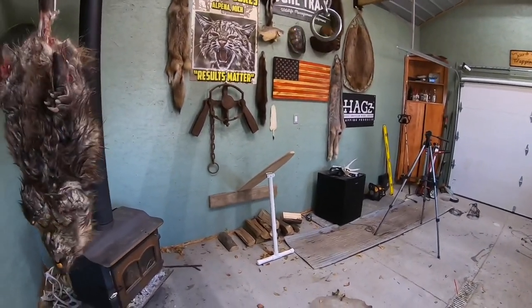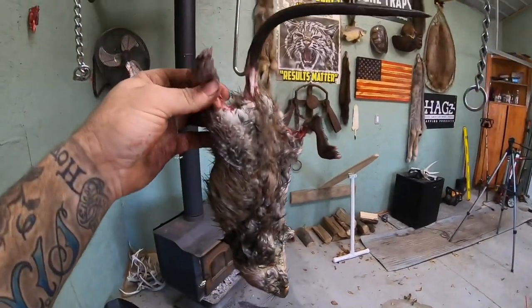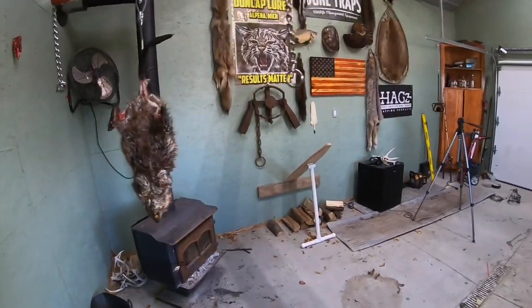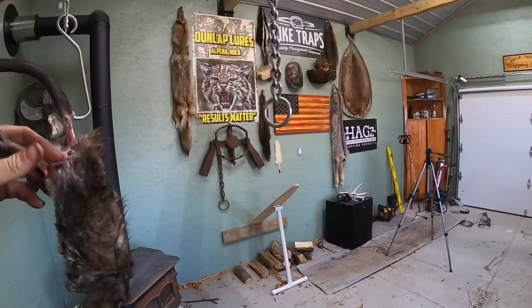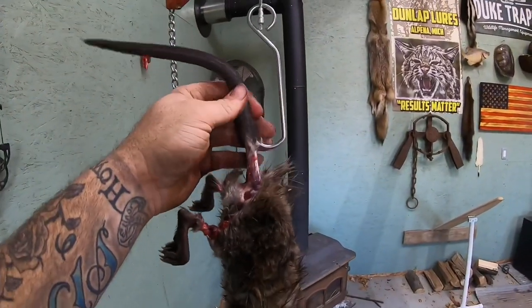Usually I'll hang it by the foot, and then when you're pulling, it seems like the foot pops off and you get mad and grumpy. Then you put it on the other foot and sometimes it pops off too. Well, Hags has this hook.